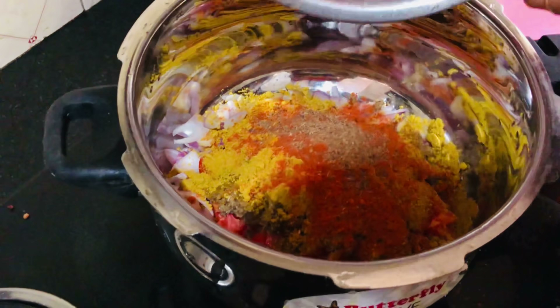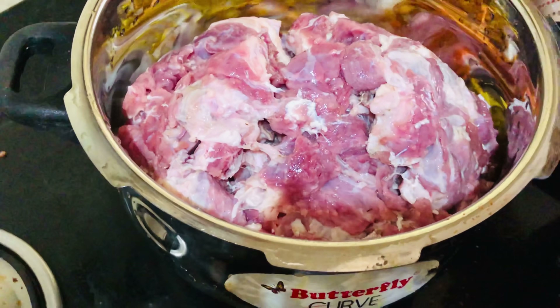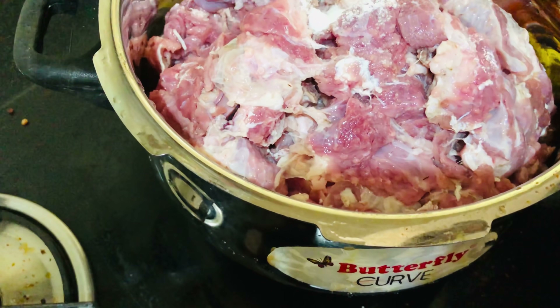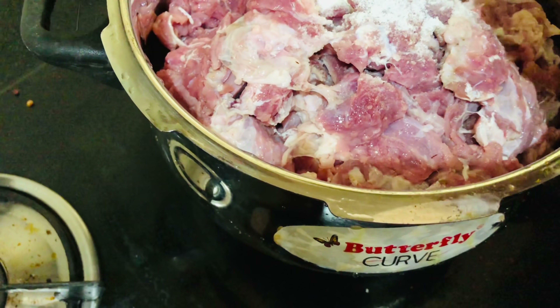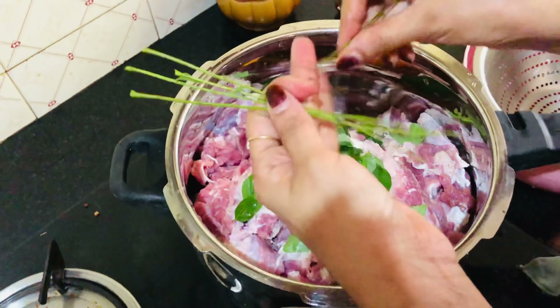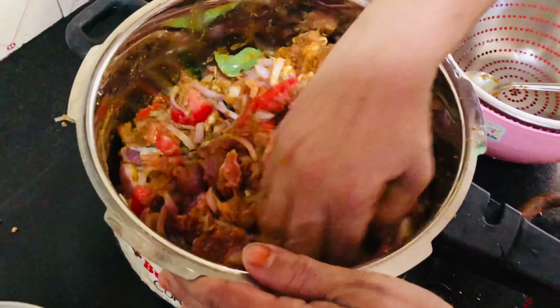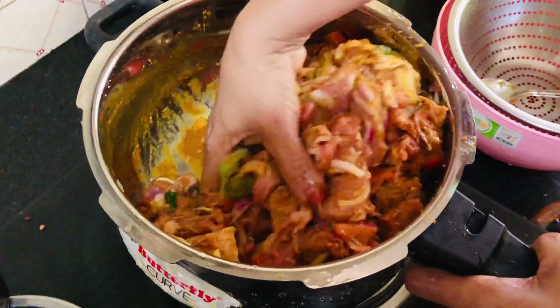Let's add beef. We don't need to add beef in 1 kg of beef. It's good to add beef in a little bit. That's the taste. If you want to add a little bit of beef, you can taste it. Put it in a little bit, then mix it in a little bit.